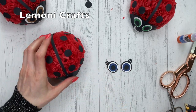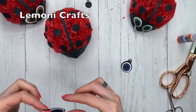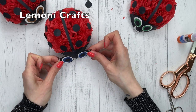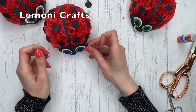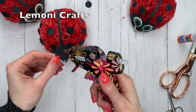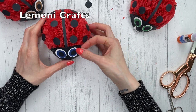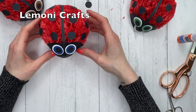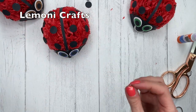We're going to attach the eyes. Every time I put on eyes, I like to place both of them first just to make sure they're even. And then the other one — there you go. So all that's left to do is to give our ladybug a little mouth.